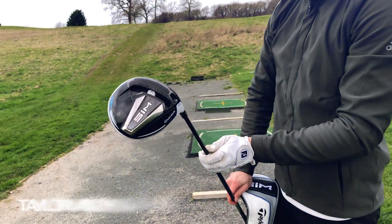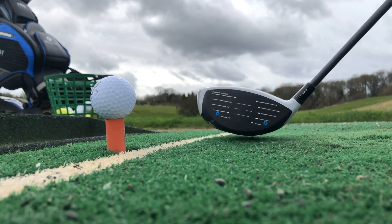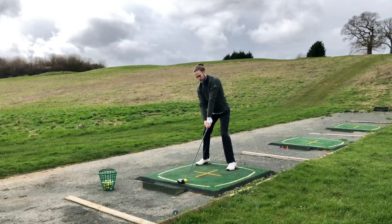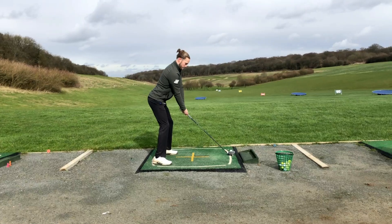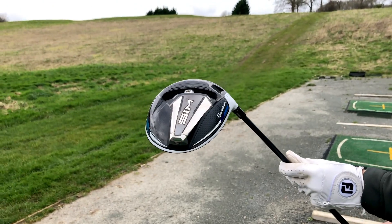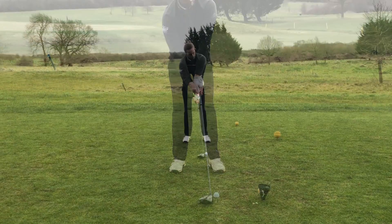We're kicking things off with the TaylorMade SIM driver, launched earlier this year. SIM stands for Shape In Motion, and TaylorMade have created a club head that glides through the air like never before. The SIM driver features a raised crown and sole to reduce airflow throughout the swing, while the inertia generator has been placed along the back with a heavy steel weight at the rear to optimise launch and increase forgiveness. It also features a sliding 10-gram weight so you can adjust the driver to provide a fade or draw bias.